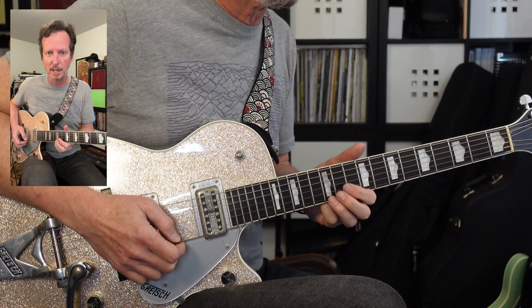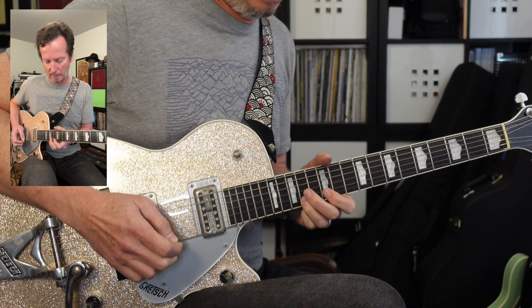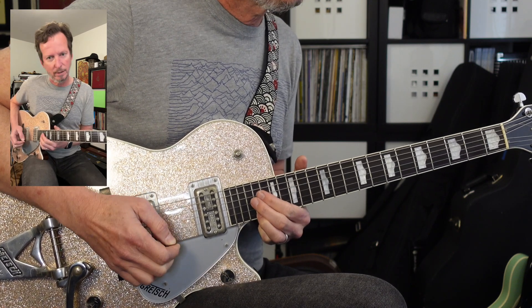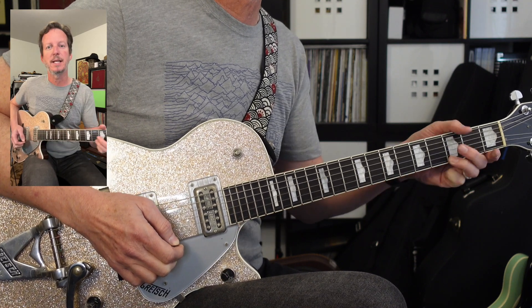For this next little bit of the solo, I'm sliding on the E string from 12 to 14, up to 17, 19, and then ending up on 21 — and that's the end of the solo.